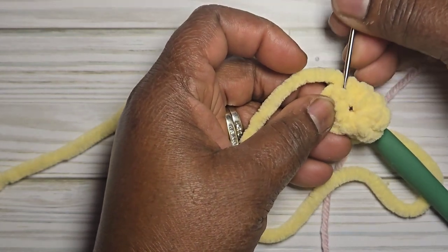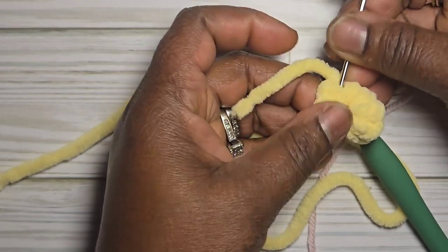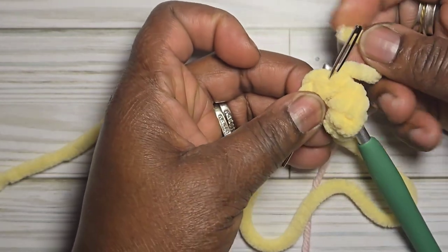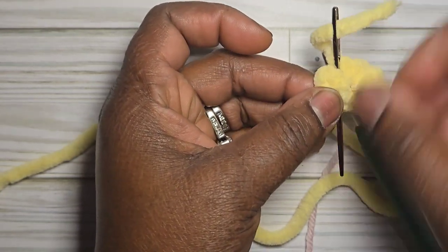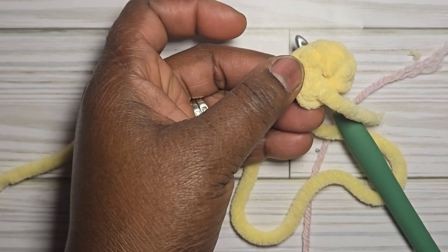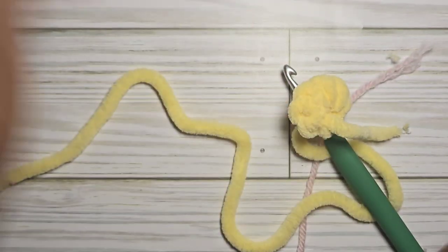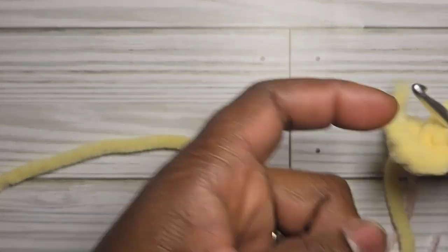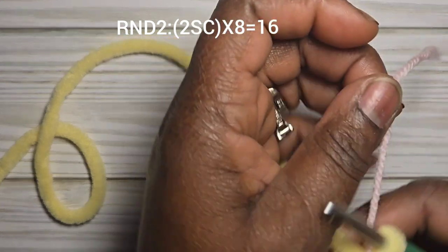If you find a little hole there, that's why it's better to crochet over your end. Use your yarn needle to go through the stitches, thread your end through, and pull to close that hole. For round one, you should have eight single crochet into the loop. Use a stitch marker to mark your stitch as you work.